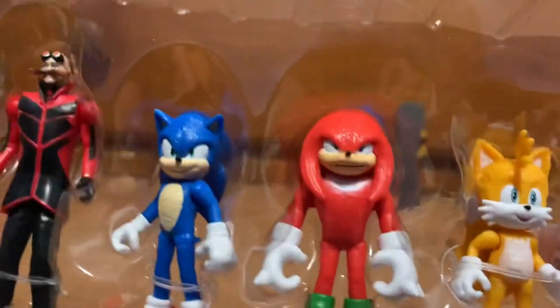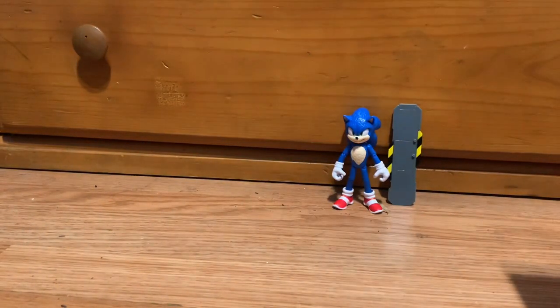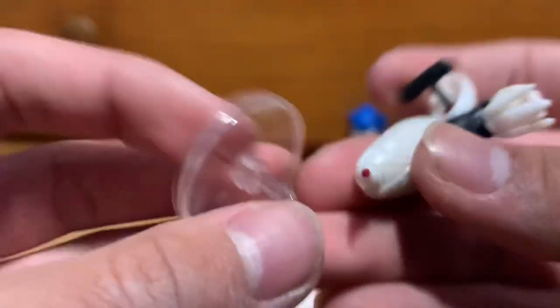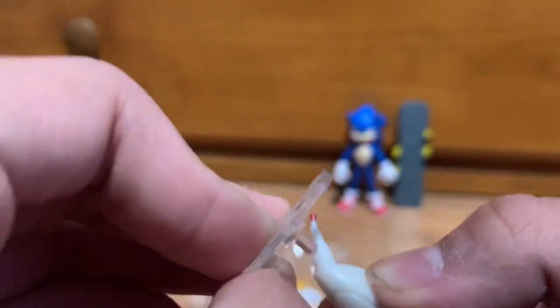Here it is. It's like a lightning bolt effect on the inner packaging — that's actually pretty cool, it works as a cool background when you display your figures. They have rubber bands holding some of them in. Oh, it even has a stand — there's a place where you can slot it in. I'll review it after I get all the figures out.